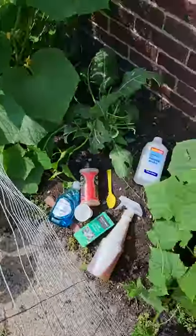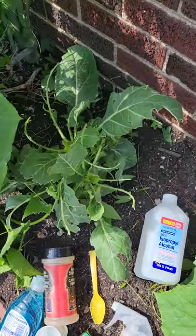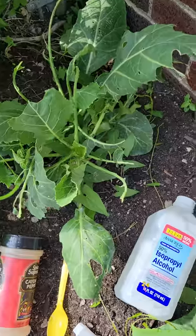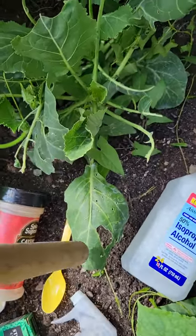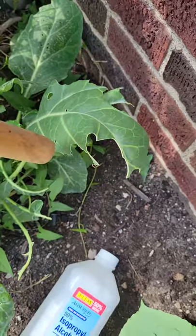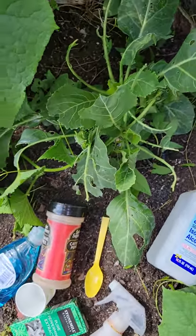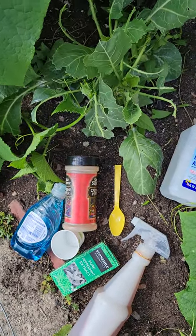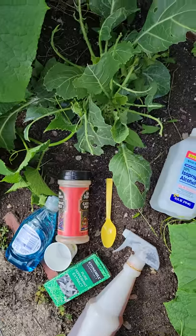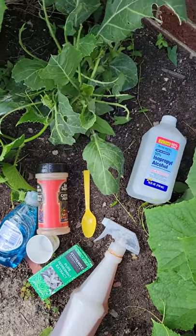So today, what are we going to talk about? So remember I told you I was going to do a video about those collard greens getting eaten up by bugs? Look at it, just tearing this poor little collard green up. So what are some of my home remedies so that you don't have to use any chemicals, store-bought chemicals, because we are going to consume these collard greens and you want to do it organic.